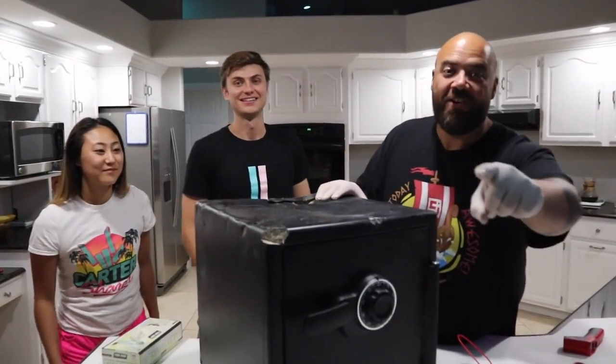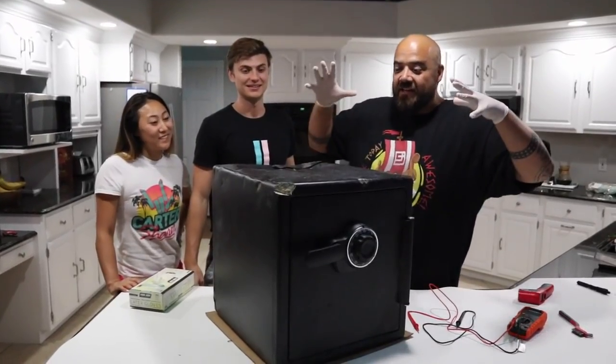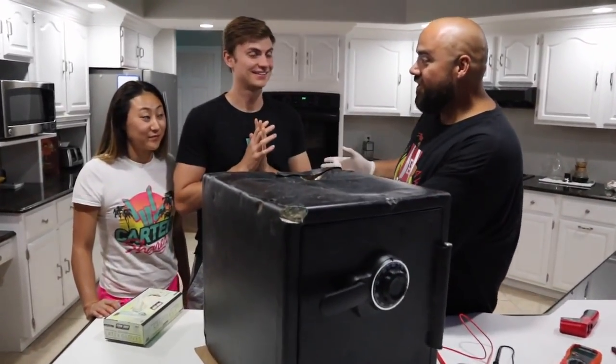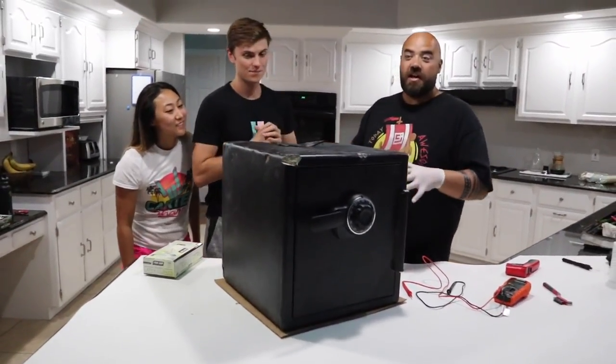Welcome home, you guys are here on the Carl and Jinger Family Channel and I have brought in the resident safe cracking experts. I have Carter Sharer and Lizzy over here, and these guys have been through a ton.